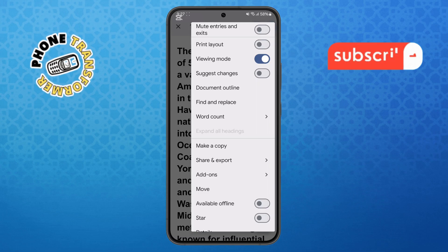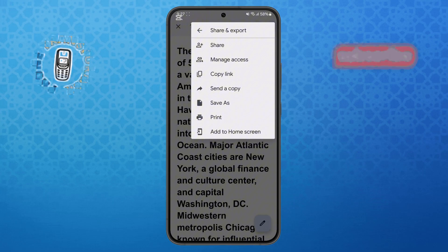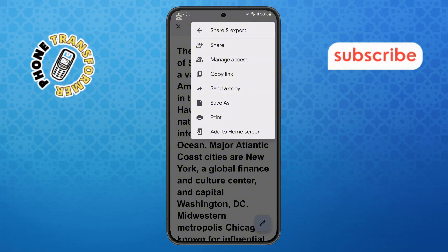Step four. Inside this menu, find and select the option that says Share and Export. This will open another set of choices related to sharing, downloading, or printing your file.